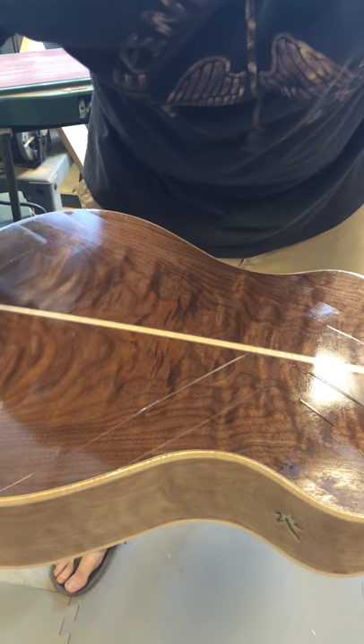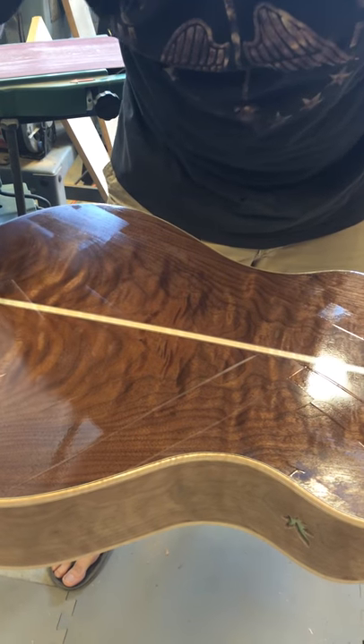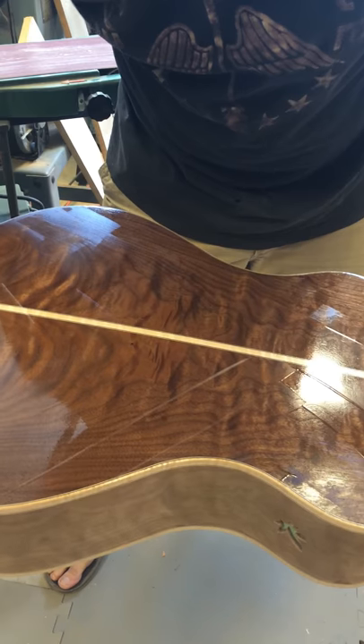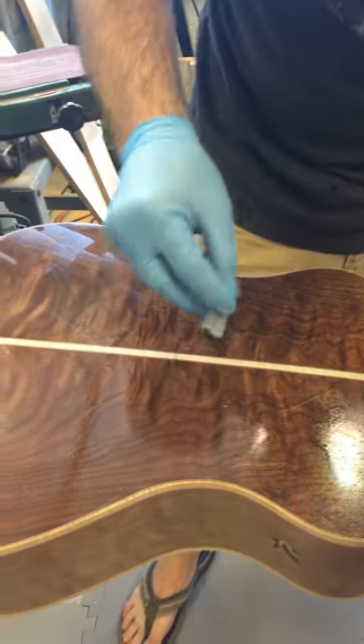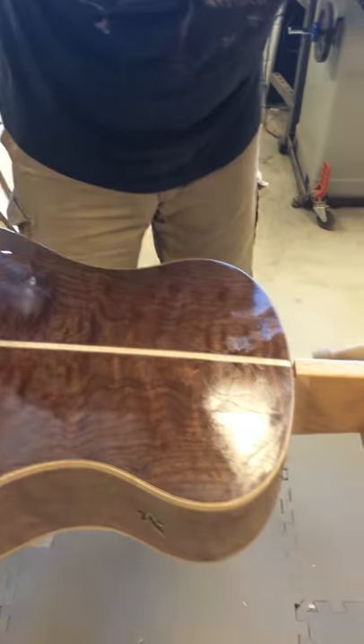Now I'm just going to systematically work it in every direction. I like to see that curly maple — curly walnut. Even the maple strip there — oh yeah, it's just popping as well.